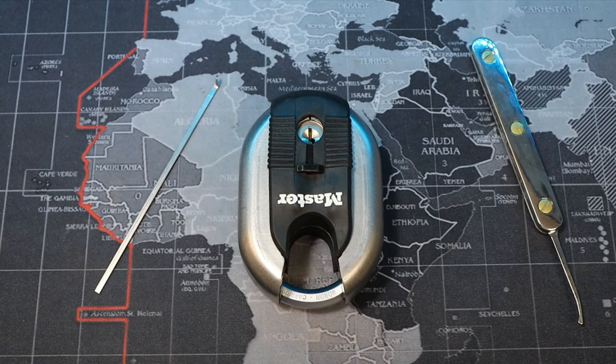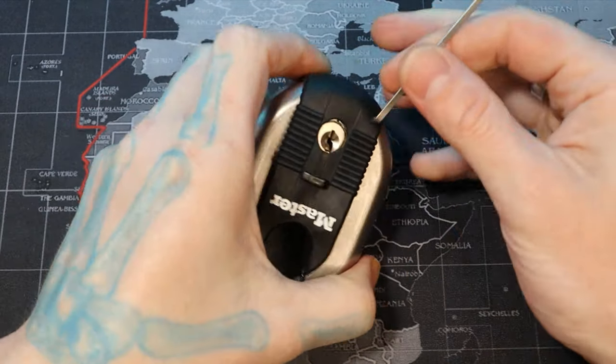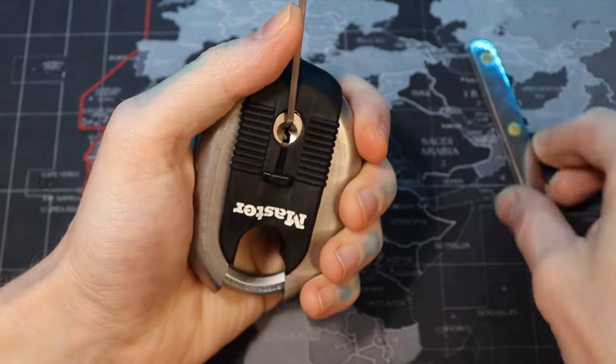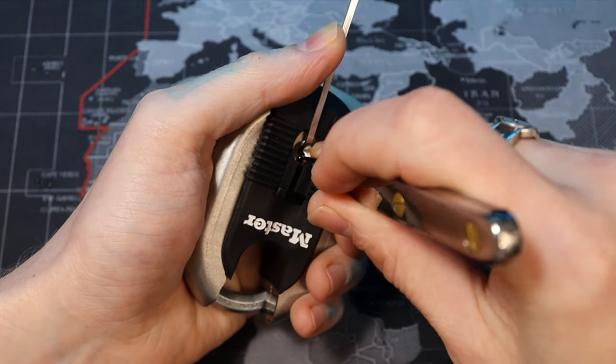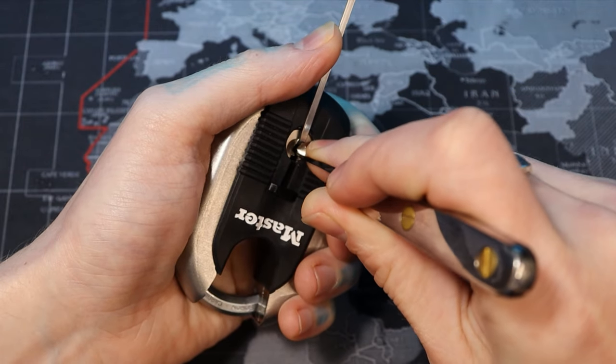Hello world, this is Lock Picking Dev. Today I have a Master Lock model 187XD. This is the slightly larger version of the model 185D. From what it looks to be, it has the same exact security, which means four pins and no security pins. So let's go ahead and get in here and get this sucker open real quick.